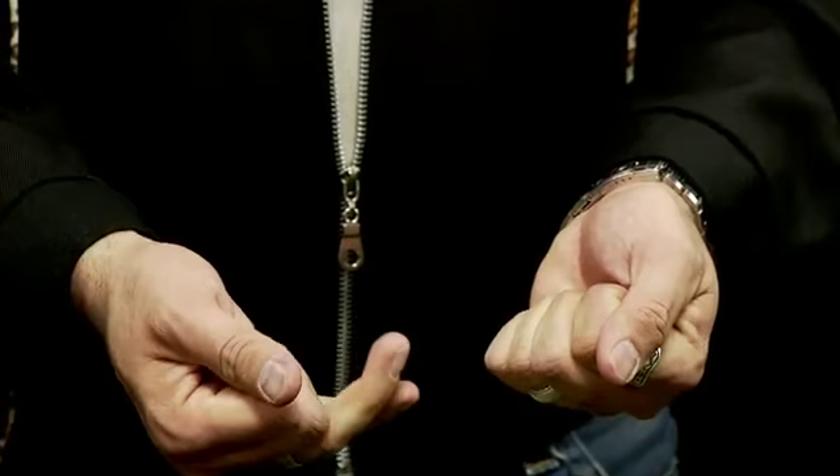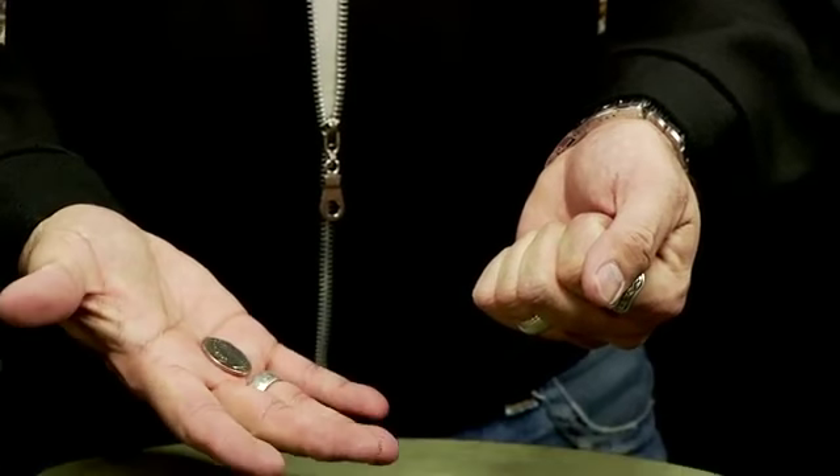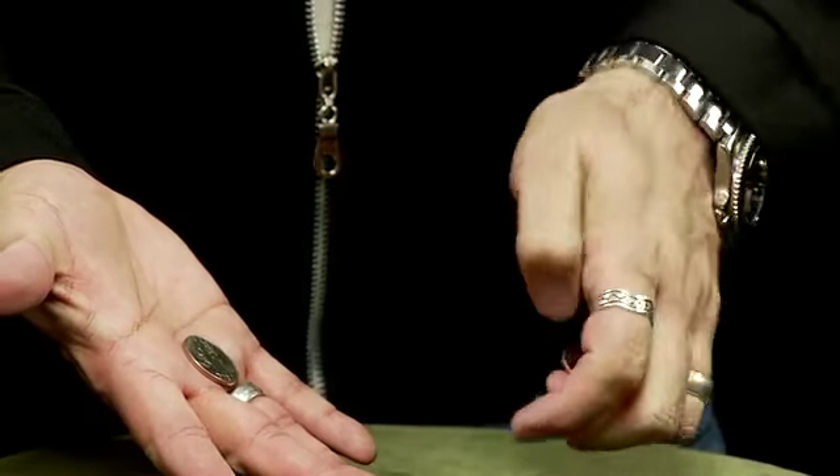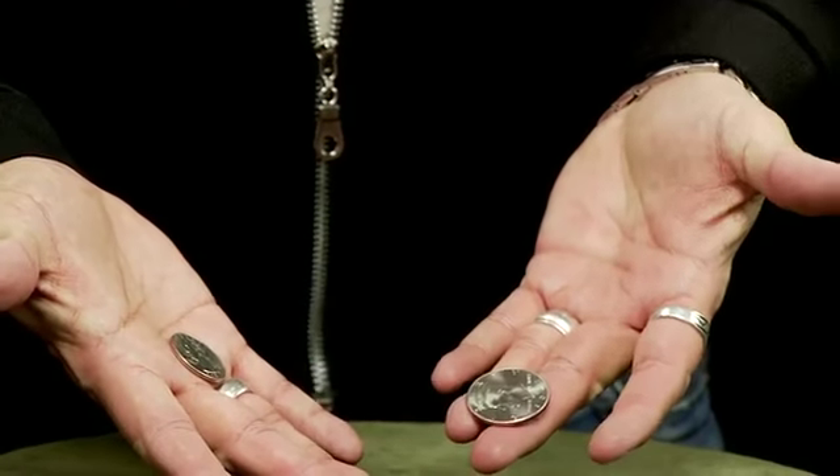But turn his hands over, open them up, and he'll reveal that where he thought the centavo was there is now an American quarter, and the other hand is the 50-cent piece. The centavo is completely gone, and you have just won your bet.